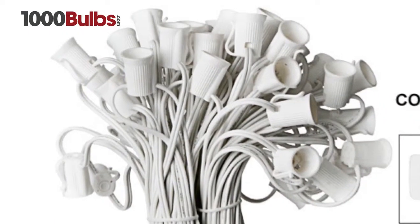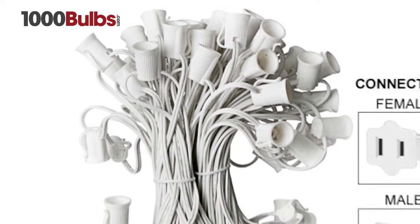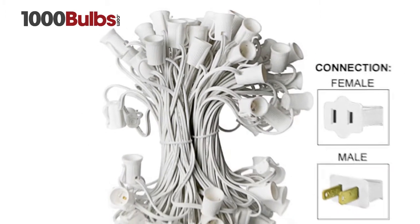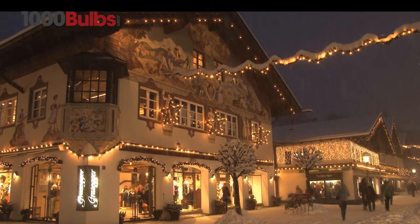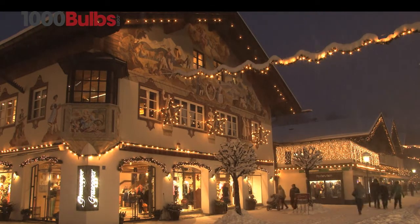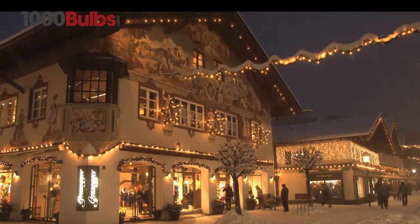The white sockets are spaced 12 inches apart on 20 AWG white wire for use with screw-in C7 Christmas lights. It is UL listed for indoor and outdoor use, and the stringer has a lead and tail length of 6 inches each.